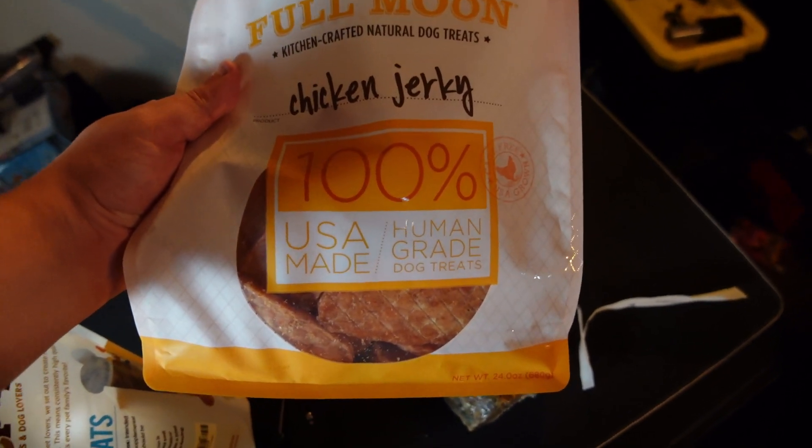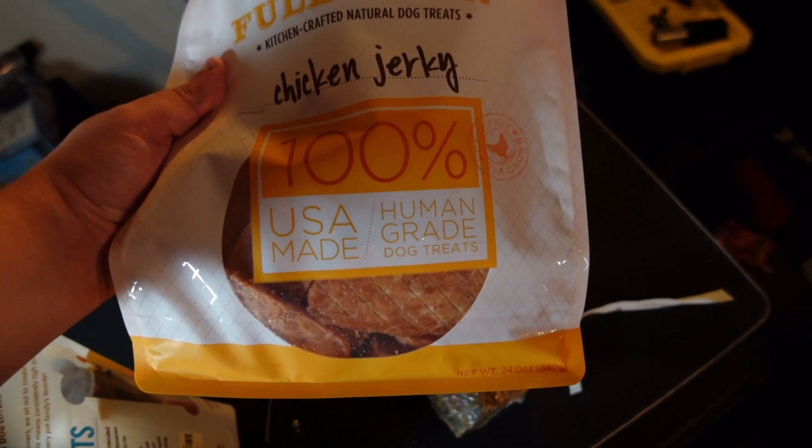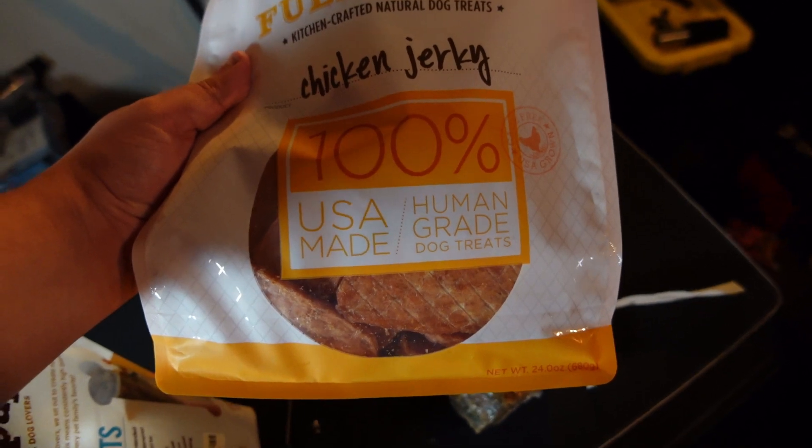As you guys can see, Sunny is a huge fan of the Full Moon chicken jerky. Absolutely one of those that is a staple in the house, and one that I feel really good about giving since it's just so much healthier than a lot of other treats you can give your dog.